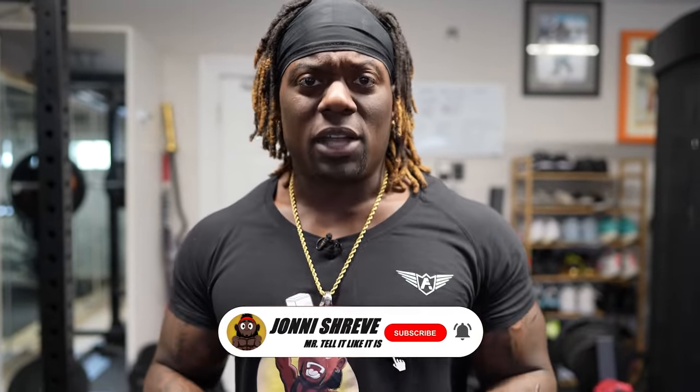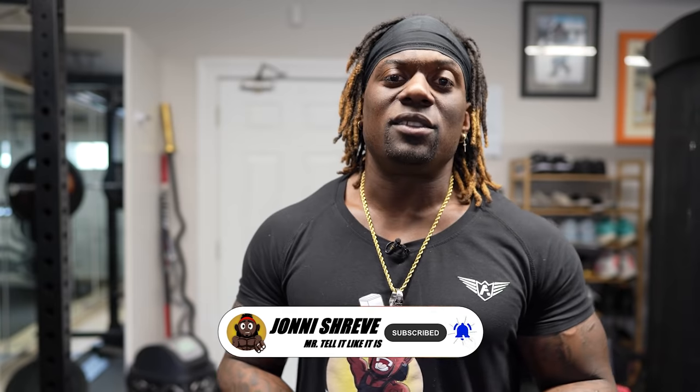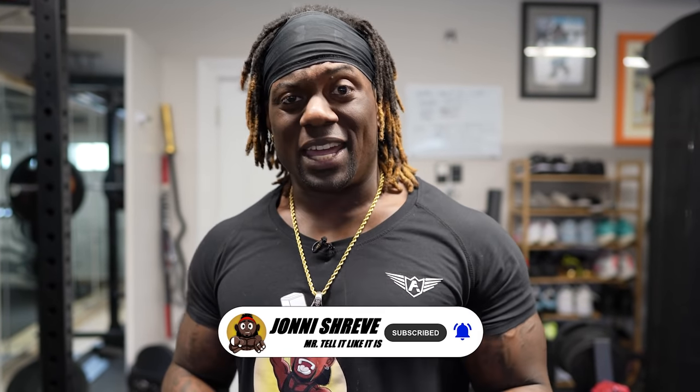A lot of you guys are watching my videos but not subscribed, so do your boy a favor and subscribe to the channel and hit that post notification button so the next time I put a video up you'll be the first to get it. Hopefully by now you'll like the video, so if you do hit the like button.